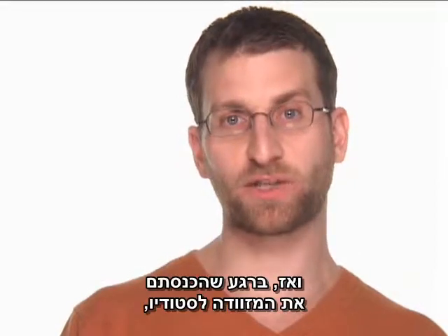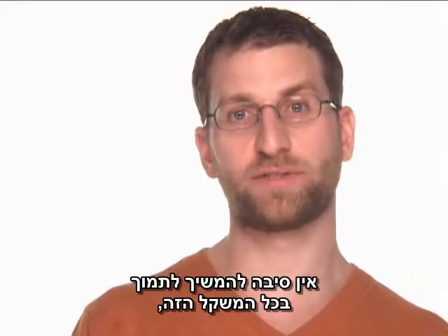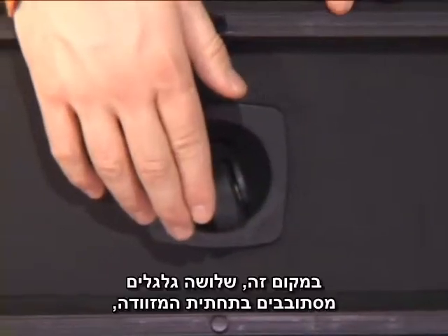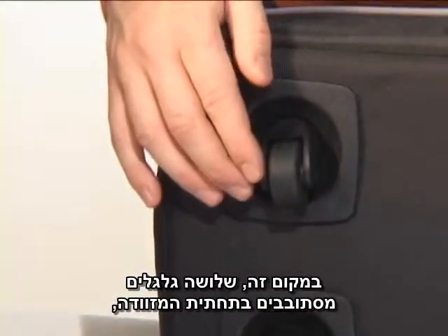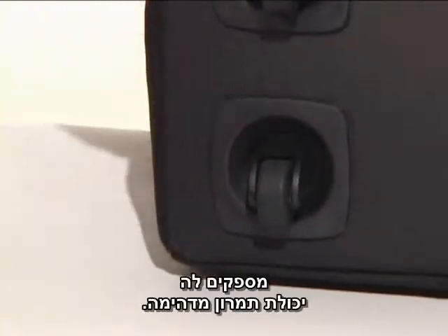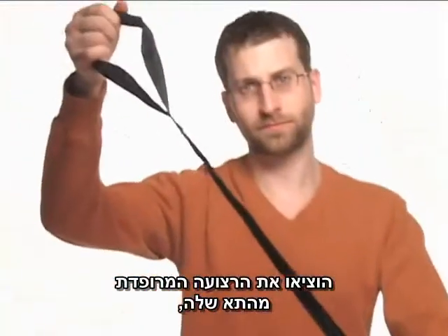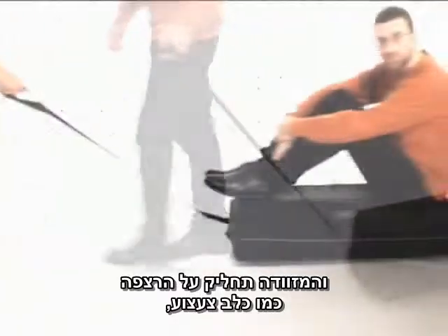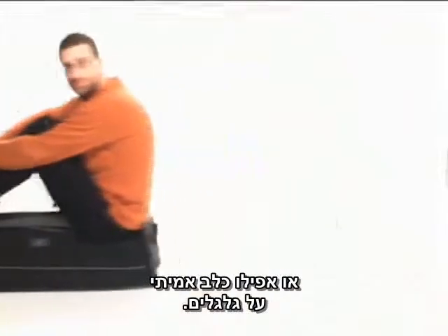Then once you get the Rodee inside the studio, there is no reason to keep supporting all that weight just to move it around. Instead, three rotating casters on the bottom of the case give it amazing maneuverability. Just take the padded leash out of its storage slot and the case glides along the floor like a toy dog or even a real dog on wheels.